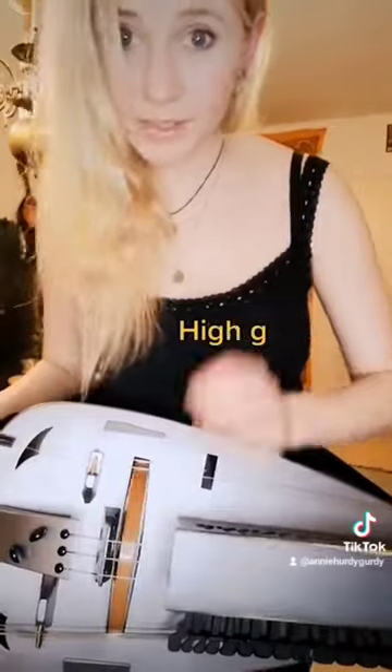This hurdy-gurdy has a lower G-string, a high G-string, and a D-melody string. You can play the two G-strings together, and we can also add drone strings.